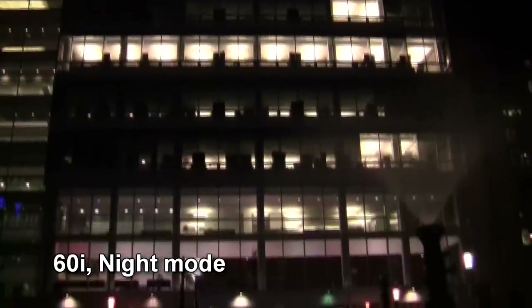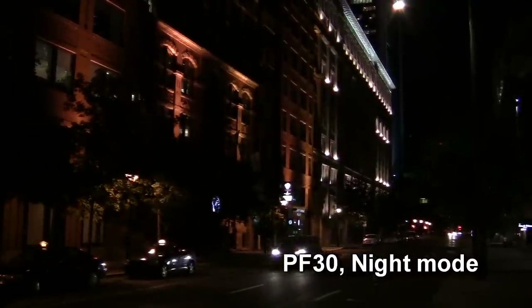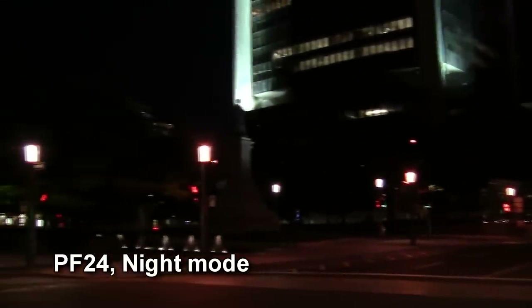The HF-R10's night mode, however, was a big surprise. The image didn't suffer from excessive pixelation, low frame rates, or gray fogs. But the contrast and brightness were just a bit darker than the way I like it.